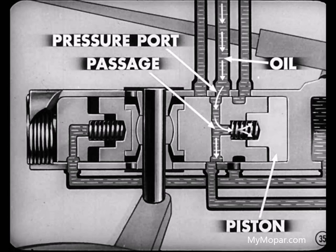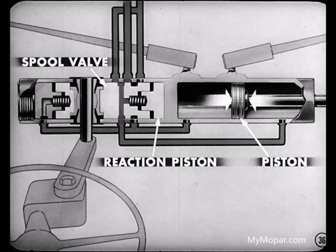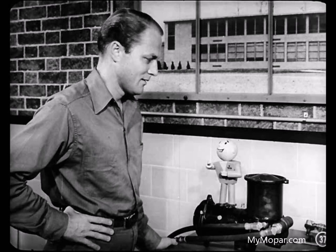Will the front wheels return to the straight-ahead position when the driver releases the steering wheel? Sure. A small portion of the oil from the pressure port is fed through a passage to the rear face of the reaction piston. So when the driver releases the steering wheel, the reaction piston forces the spool valve back to neutral, reducing oil pressure to the power cylinder. As soon as pressure is equalized on each side of the piston, the steering geometry takes over and returns the wheels to the straight-ahead position. If the pump quits putting out pressure, you just steer entirely by manual effort. The arrangement of the pressure and return passages in the valve body is such that oil cannot be trapped in the cylinder and resist movement.